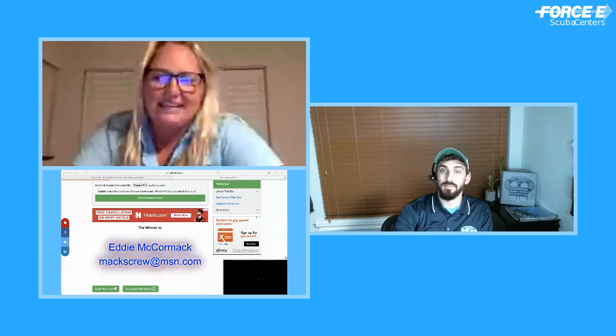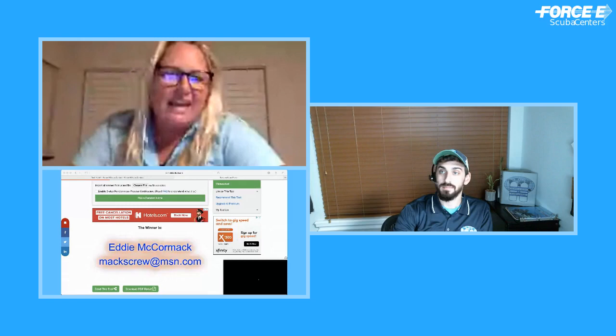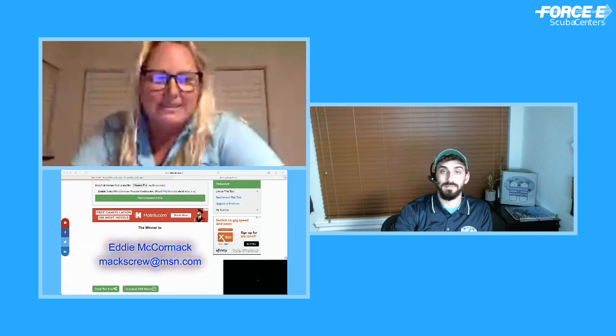Thank you so much for all the great questions and listening in. Jesse, thank you for a great presentation — we really appreciated all the content and we're looking forward to more dives in the future. Thanks for having me. Thank everybody for your time and attention. Congrats, Eddie!